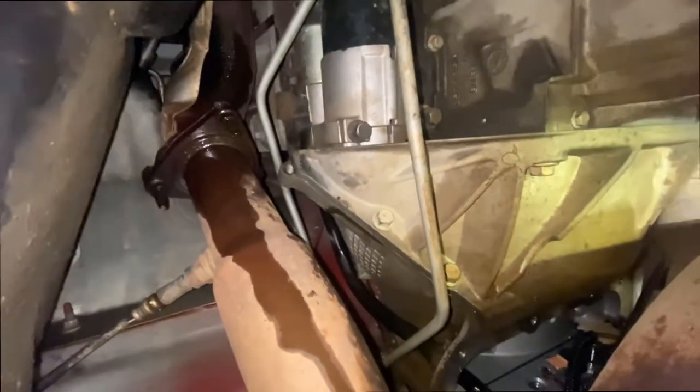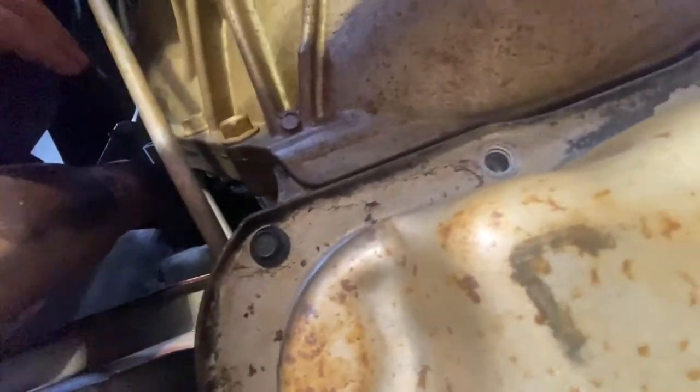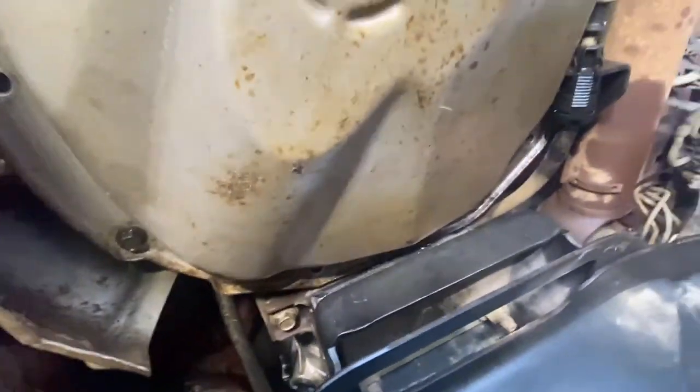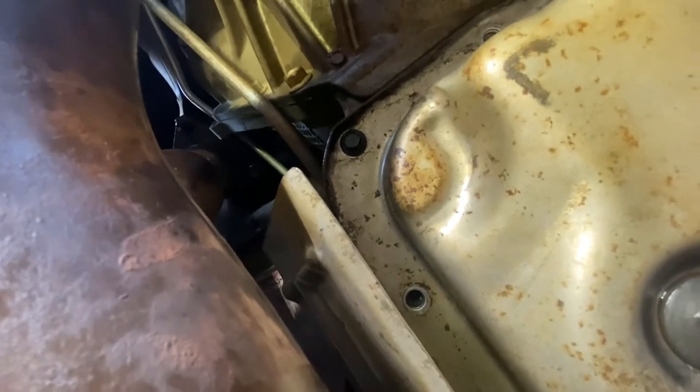I'm putting everything back together. I didn't replace the gasket — it's a pain in the butt, especially because that one bolt right there is not coming loose. Hopefully it's that line that wasn't plugged in right. I'm gonna give it a try. If not, I have to do this all over again and figure out how to get that bolt off. Hopefully it was just that line — I really don't want to do this job again.